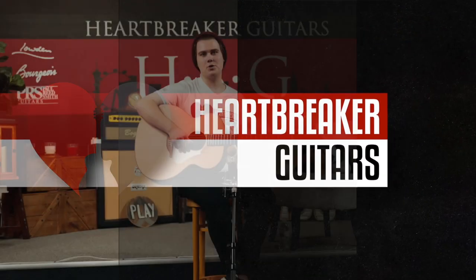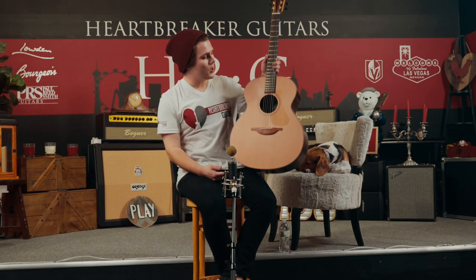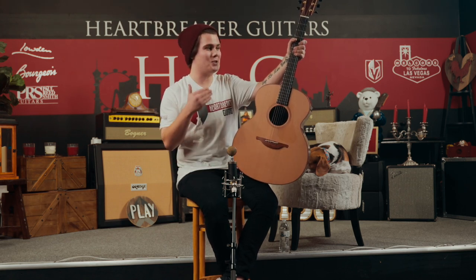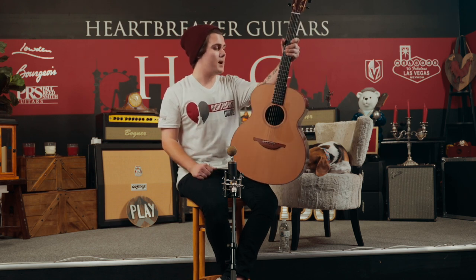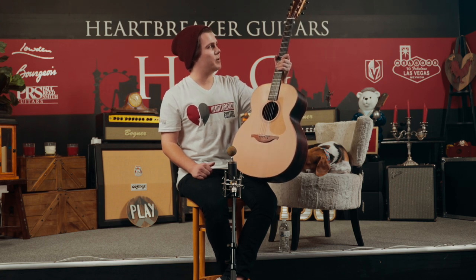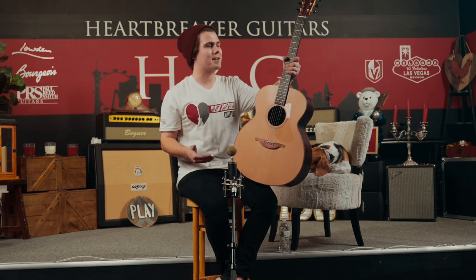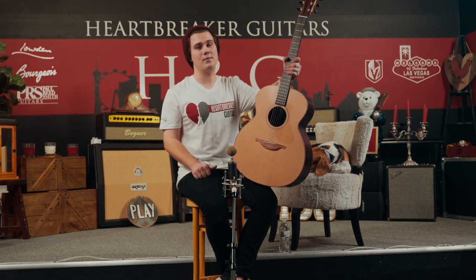Today we're checking out something from Loudon Guitars. This is the O25, which is based on the jumbo size, of course. It is a huge guitar with a huge amount of sound — this thing sounds incredible. From the low end to the high end, everything feels very much intentional and purposeful in terms of how they chose to develop the sound. The amount of tonality you can access with this guitar is insane, and it's perfect for both flat picking and fingerstyle.